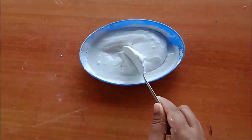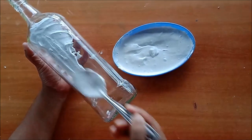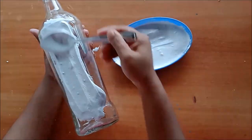It should not be more loose or more tight. Now place the mixture on the bottle just like this. You can also apply it directly with your hands, and if you are doing it with hands, don't forget to wear gloves.